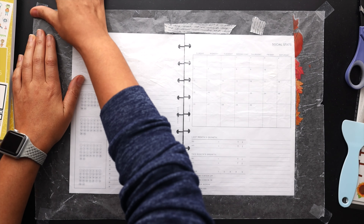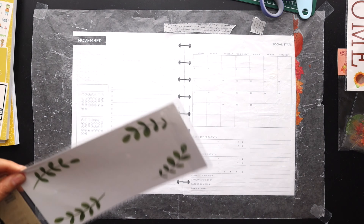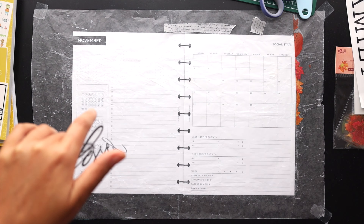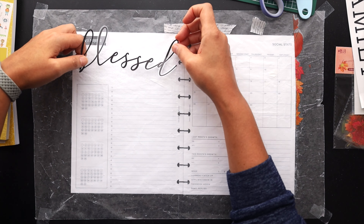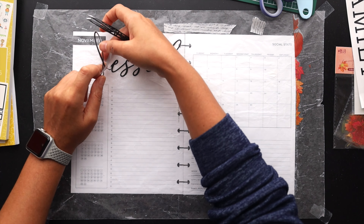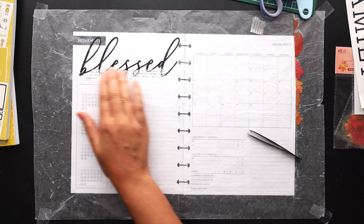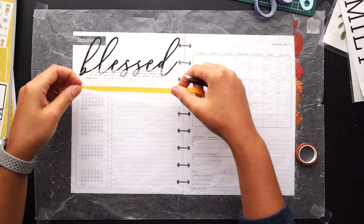Let's go ahead and set up this next spread. I think this will be the best spread to use this additional black quote that says 'blessed.' I was thinking originally to use this in my faith planner, but I think I just want that similar look here on both monthly pages so they all tie together. Again, those stickers are so delicate in the way they're cut and it's a very thin sticker, so just getting it set on the page is a bit of a challenge. I'm layering in a little more of that script washi and a little bit of yellow washi as well for some color.